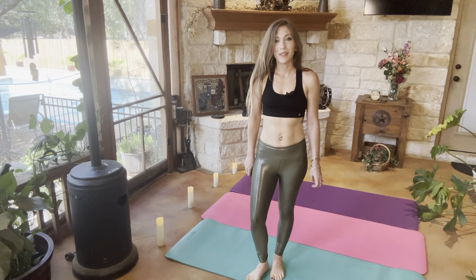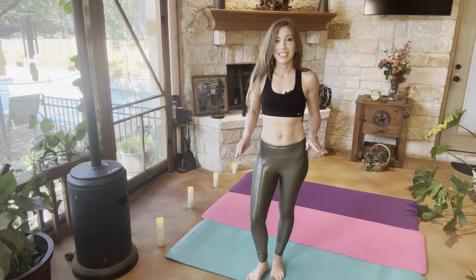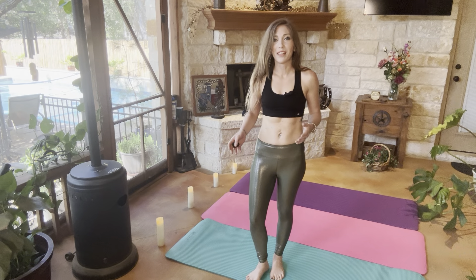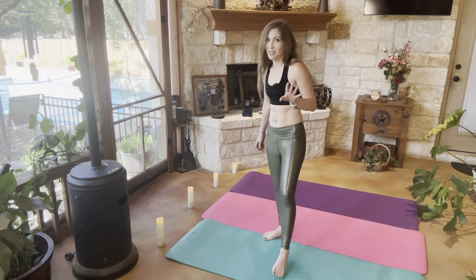Hey wellness crew, and welcome to Yoga with Jenna. I am so excited that you're joining me today. I will let you know I am a little bit under the weather, so if there are any edits in this video, that'll be why.